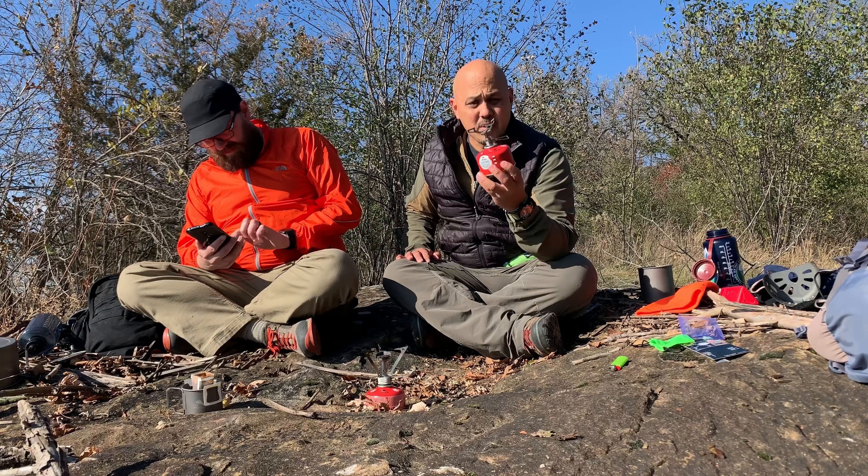Very cool. If you have any questions or experiences with this stove, leave them in the comments — I read and respond to all of them. I'm very surprised by the BRS. I appreciate you coming along on this gorgeous fall day going into winter. Special thanks to Steven — he has a YouTube channel too, I'll link it up here. Until next time, get outside and enjoy this big, beautiful world. See you on the next one.